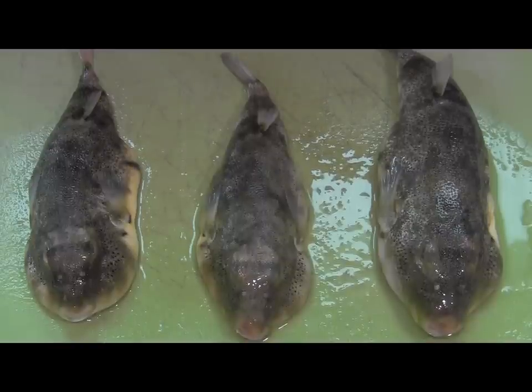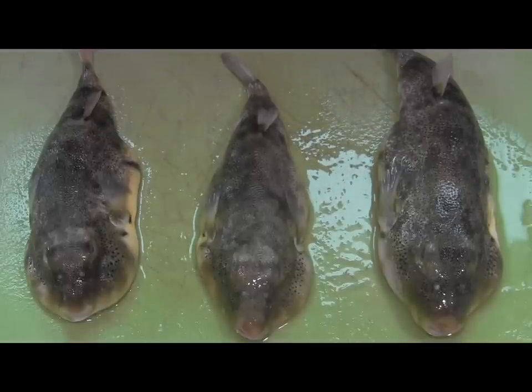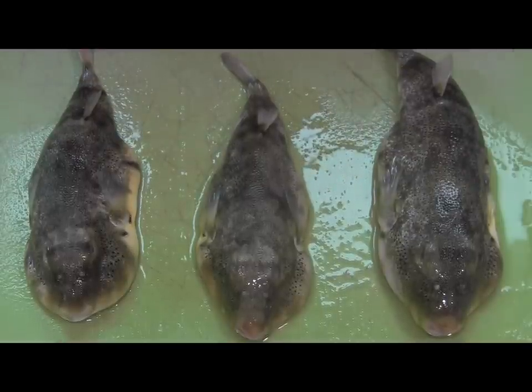Blood worms will also work for these. Yesterday, when I was fishing for these, I did a shrimp and artificial blood worm cocktail — I had them both on the same hook at the same time. That's how I was able to catch some of these. So what I'm going to do here real quick is show you how to go about cleaning these, so you will know how to get to this puffer fish goodness.